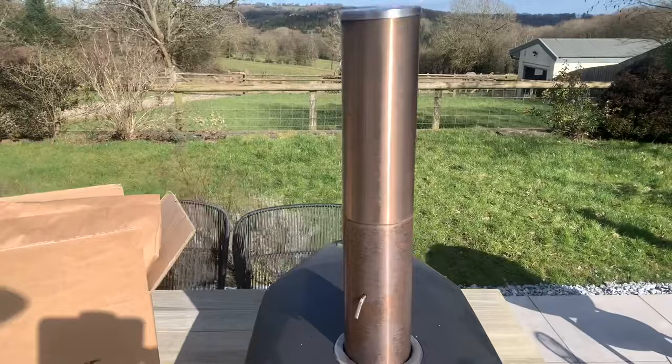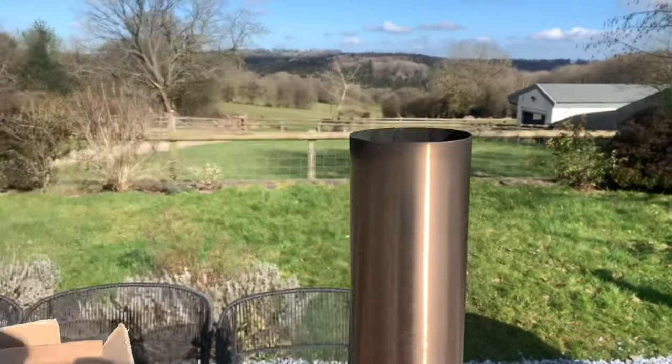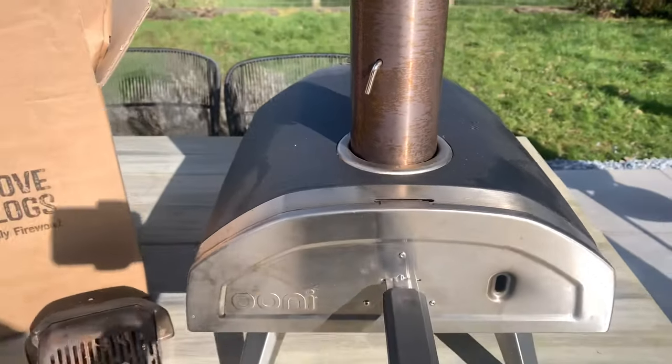In terms of oven setup for fire, super simple. Chimney cap off, chimney vent open and door on.